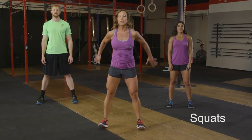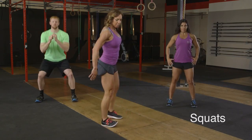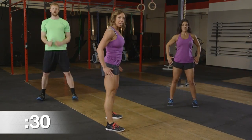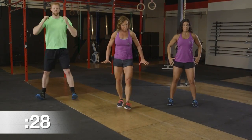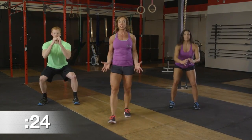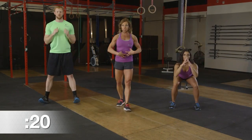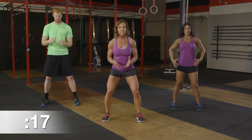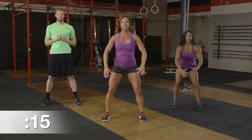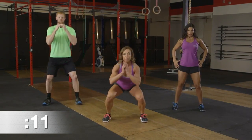Now we're moving into squats. Go ahead and lower down, weights back in the heels. We want to keep the full foot pushed into the floor — visualize your entire foot plate pushing through the floor. As we transition from that squat position to standing, engage through the core. Even how we breathe is important — that exhalation as we're coming back and up. Find your tempo, find your pace, and keep working all the way through.